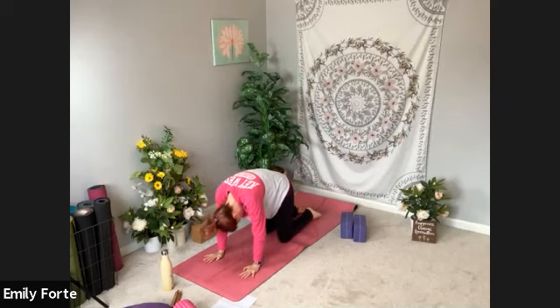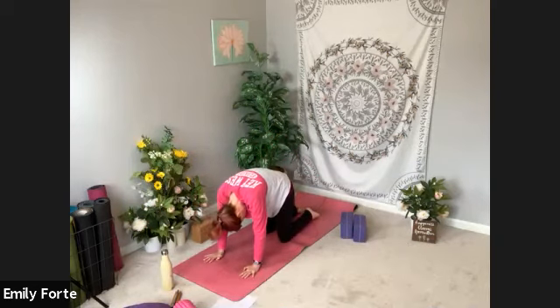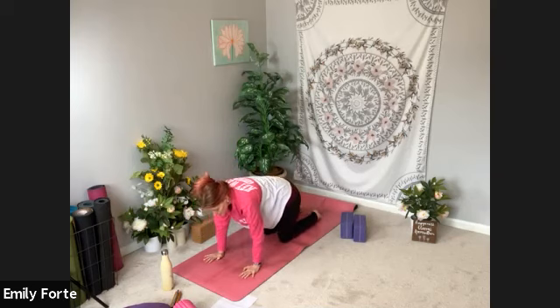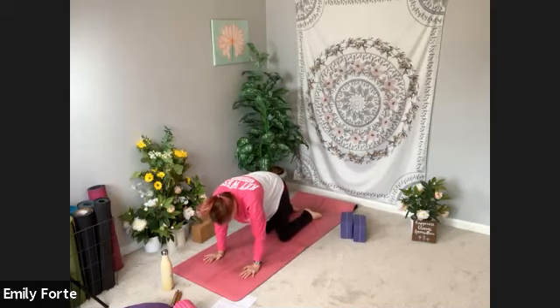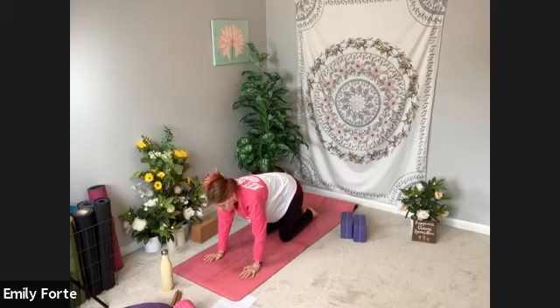Tuck your toes. Inhale, belly drops, peek up. Exhale, dome and round. Take two or three more on your own — just feeling it out, seeing what your body needs. You can roll your hips as you do this, or pause in the cat or the cow. Make circles with your hips or do a windshield wiper with your hips side to side. You can make really big circles if you'd like, then switch directions. Take one more breath and land in your tabletop.